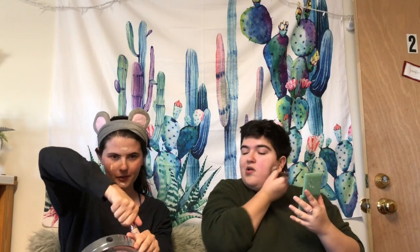So you use this as foundation? Yes. Oh, this is really full coverage for a powder. Yeah, it's really nice. I also really like the Bare Minerals one.